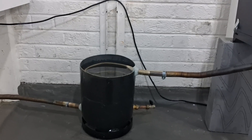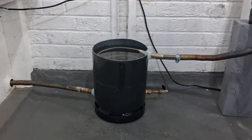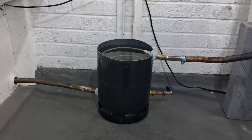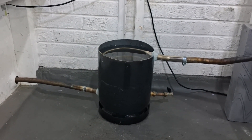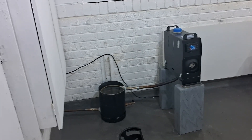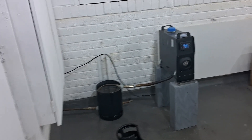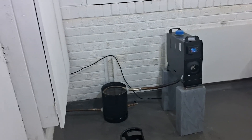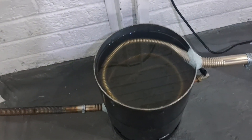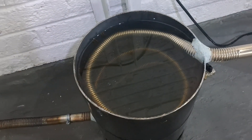I thought this could be a good little plan for heating water in your shed or garage - it's absolutely free. It might be useful to wash your hands somewhere that doesn't have hot water. The heater is warming up nicely. After only three minutes on, there's already a little bit of steam coming off the water.